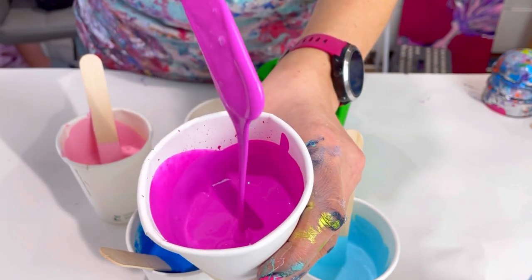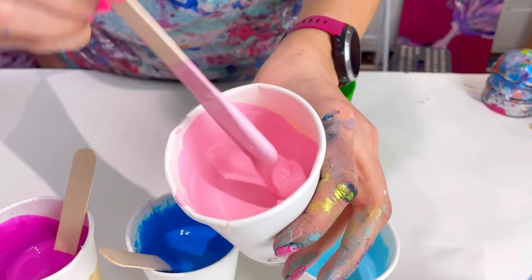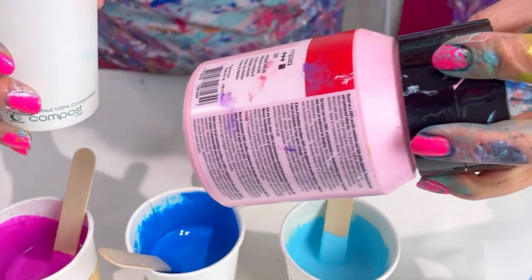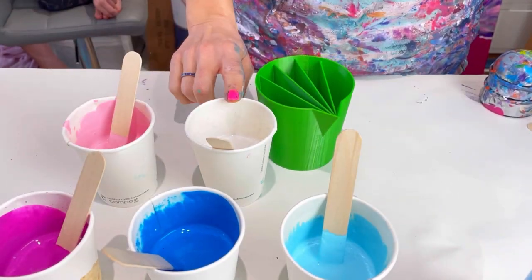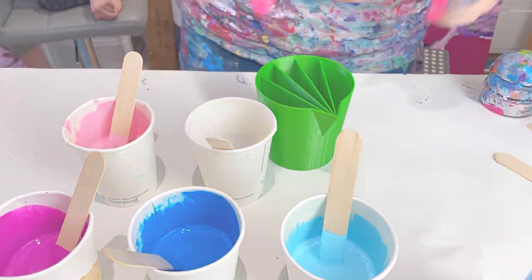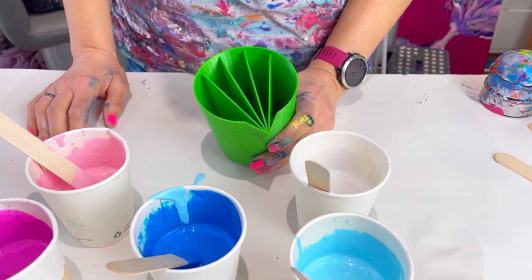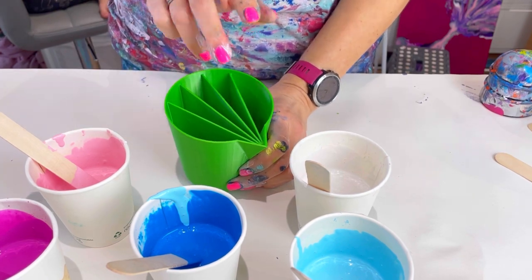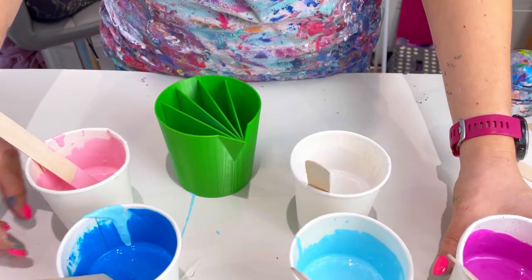I've got Daler Rowney purple — a really pretty color — and an Amsterdam pink. Let me check... it's Persian Rose by Amsterdam. Then I've got Pearl White by Daler Rowney as well. As I said, this is my first ever time using a split cup so I don't really know what I'm doing. It makes sense to me to separate the colors — separate the blues, separate the pinks.